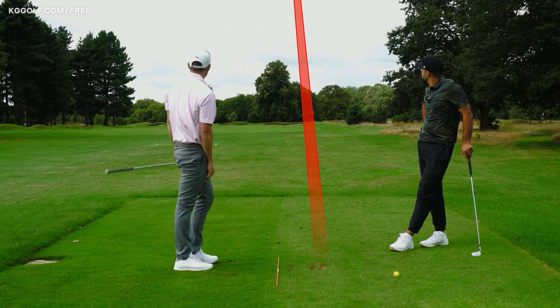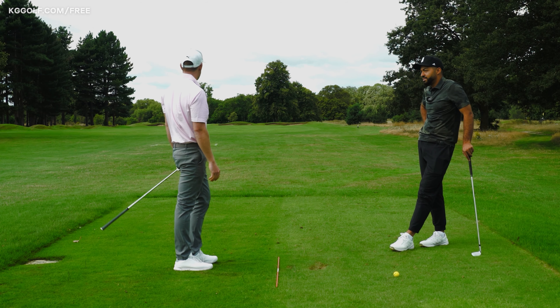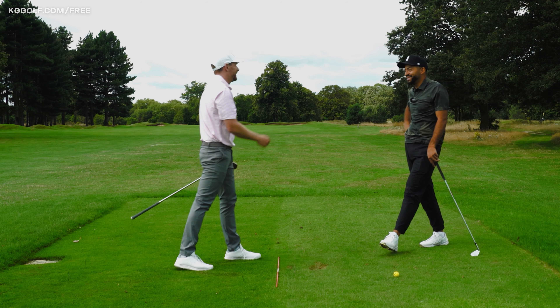Significantly higher than the previous one — if there was a tree in front, hopefully that was coming down like butter! Thanks for watching. YouTube thinks you would benefit from watching this next video, so click that card — it could be the tip you need to take your game to the next level. See you next time.